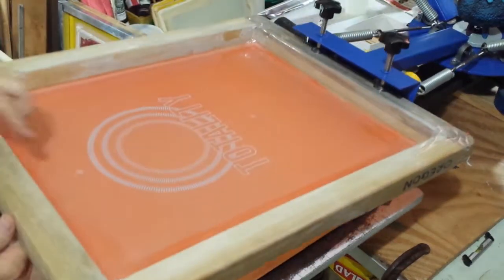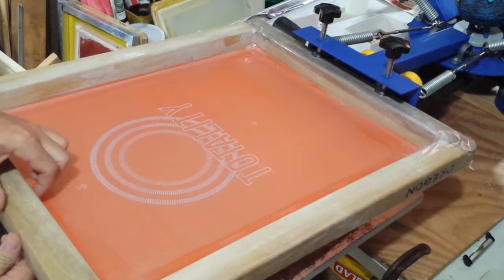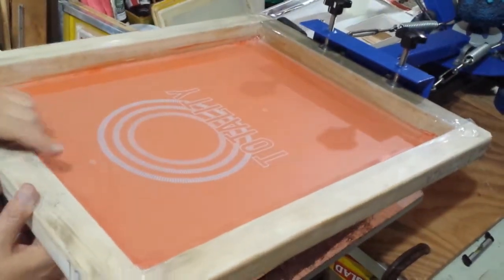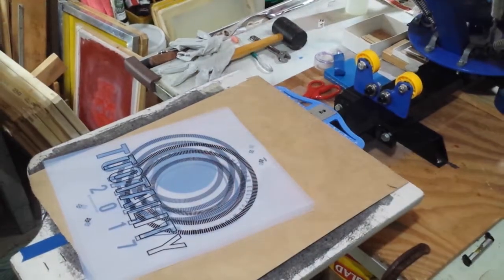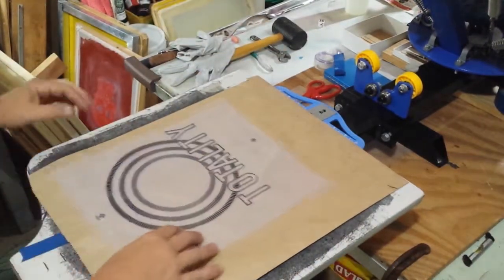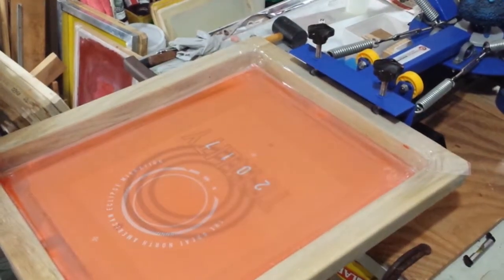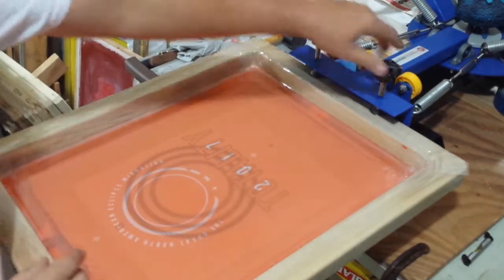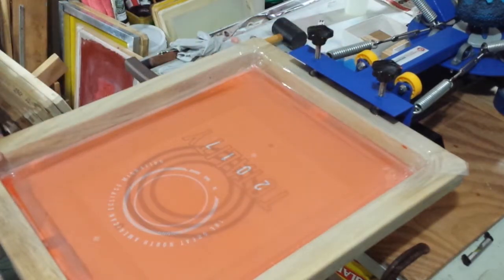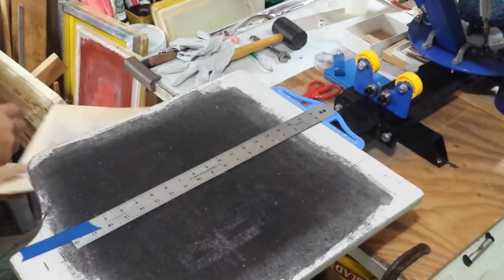Make sure that the area between your top registration and the end of your frame is in the same place on every one of your screens. What I've seen some people do is take your original acetate, tape it down on your platen, and then register everybody up like that — adjust your print head, put your screen in, wiggle it around.